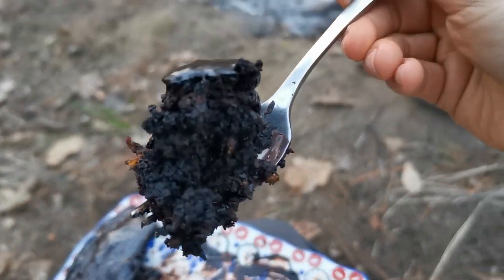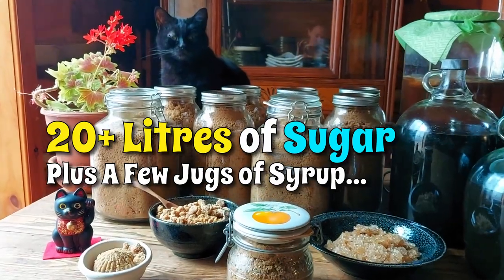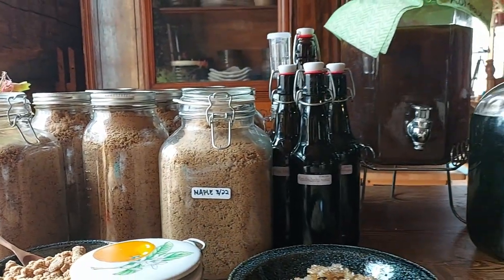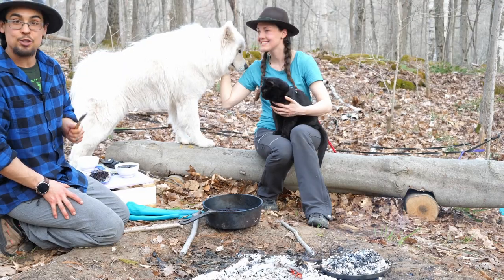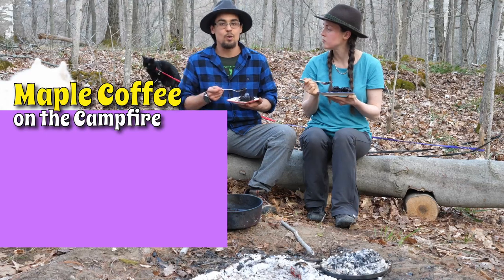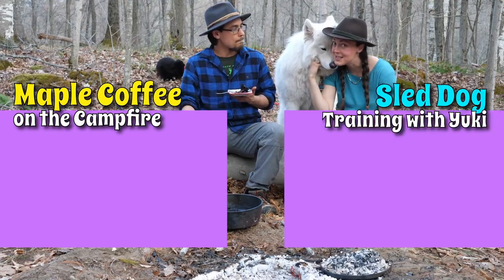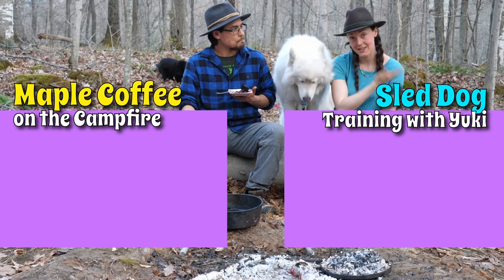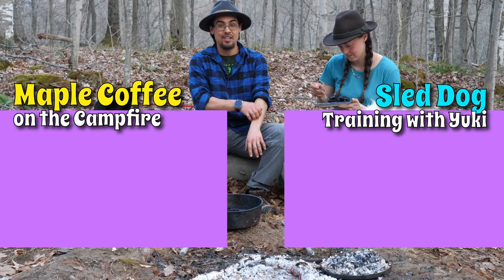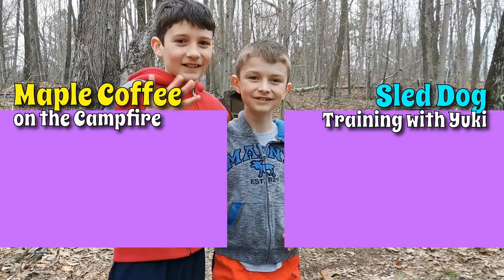So in the end, how much sugar did we get? 20 liters of sugar! Which means that if Britt's calculations are correct, we should have enough sugar for the year and enough to trade and share the surplus. Maple coffee would be really good with this. If you're interested in Yuki's progress learning to be a sled dog this winter, check out the video on the right. And if any of you happen to know what's up with the worms in the bottom of the sap buckets, please do let us know. See you next week!